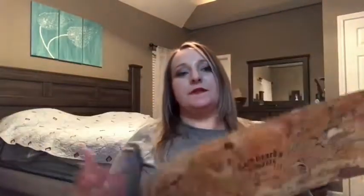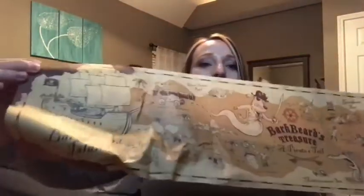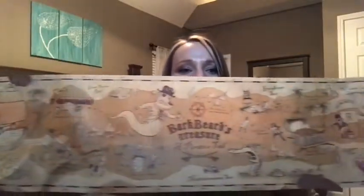The last thing to go over is the little insert — I never save these but I always look at them because they're really cute. This side has all the treasure on it, and then there's Bark Beard Island — it's like a little map, a little island with his little boat. The theming of these boxes is just outstanding. I love it.